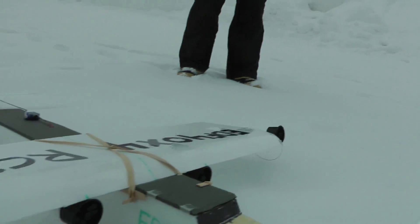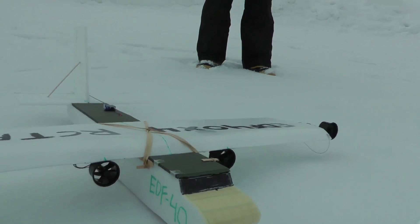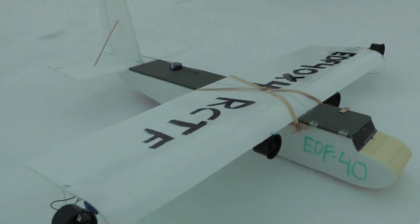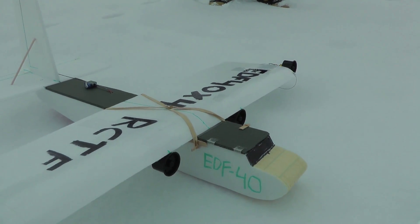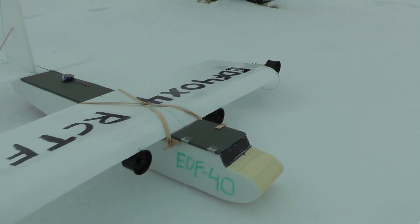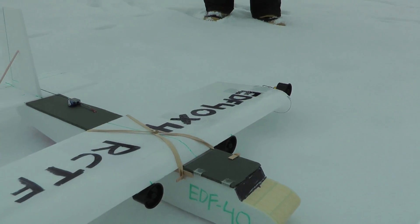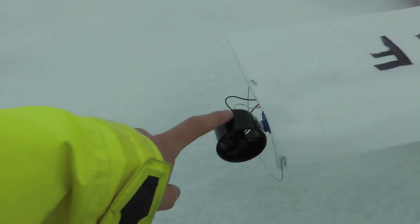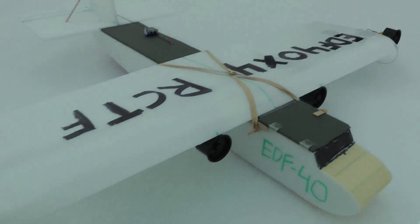So the thrust vector works pretty good for turning it, and the differential thrust works pretty good also. But when you're coming into land you have very little control because you're on low power. Overall it's really fun to fly and it'll do weird tricks, but I think I'm going to move these EDFs in and then put ailerons on it. So that's the future for this plane.